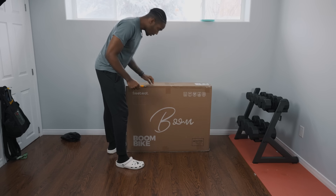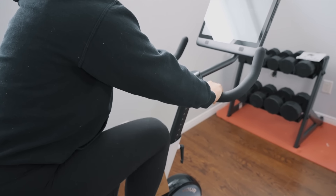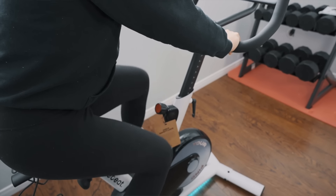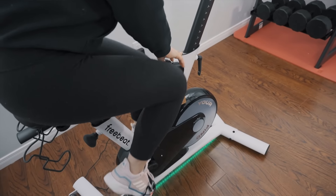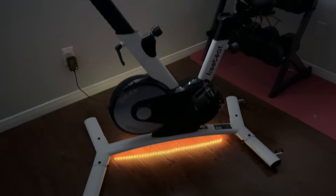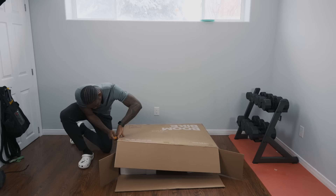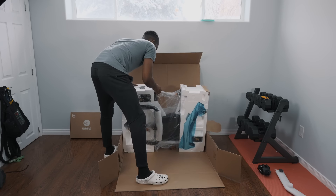We wanted something more exciting to replace the old bike, and we spent a lot of time looking up different interactive bikes. We ended up stumbling on this bike here, called the Boom Bike. What we really liked about it was the small footprint — we live in a pretty small bungalow, and while our basement has a large space, we didn't want to dedicate all of it to the workout area. The Boom Bike fit very nicely in the corner of our gym.